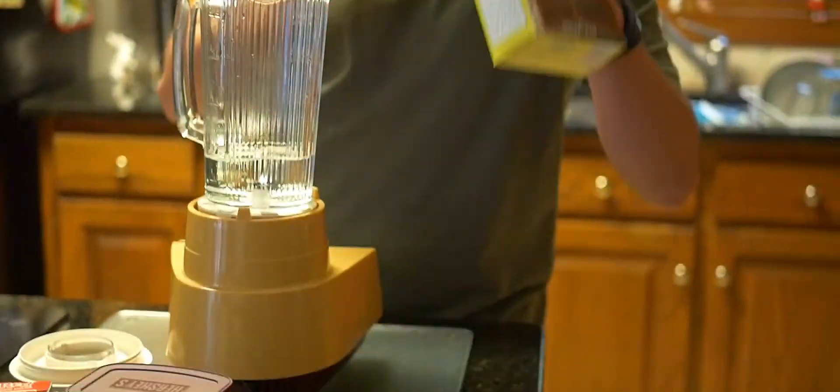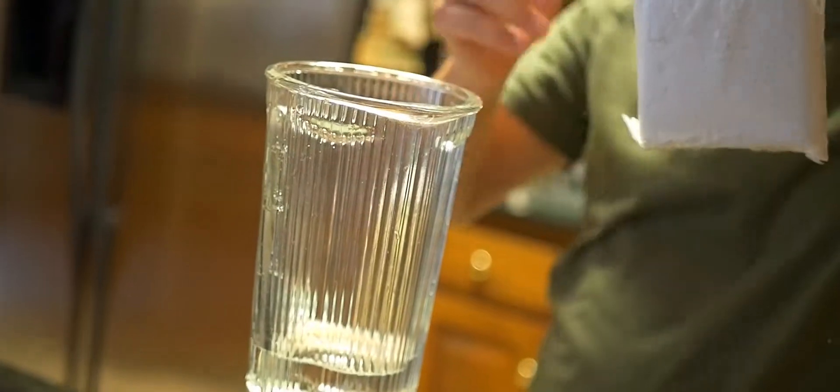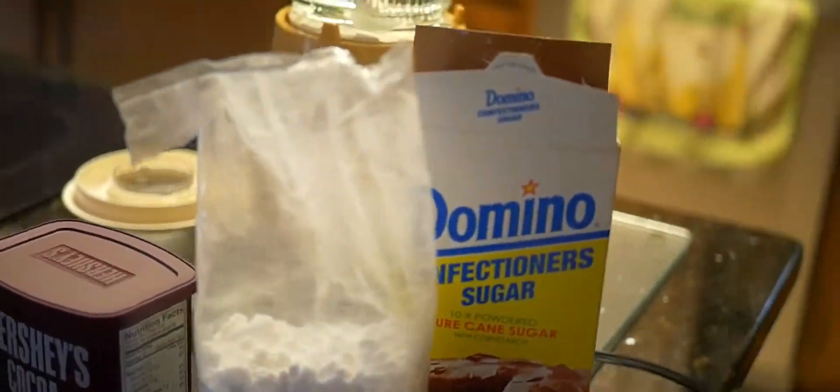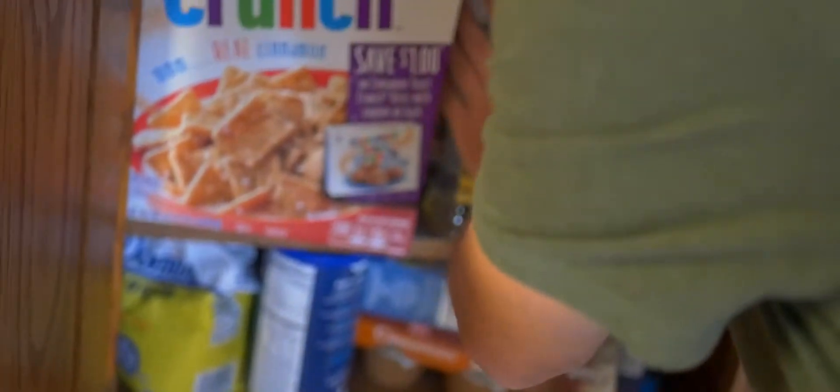We're going to take the confectioner's sugar. Looks like it already opened. Oops. Looks like we're going to have to get a new box of confectioner's sugar. We'll get in the cabinet here and see if we can put it in the box. Looks like this is it — an open box of confectioner's sugar. Put this one back in the box.